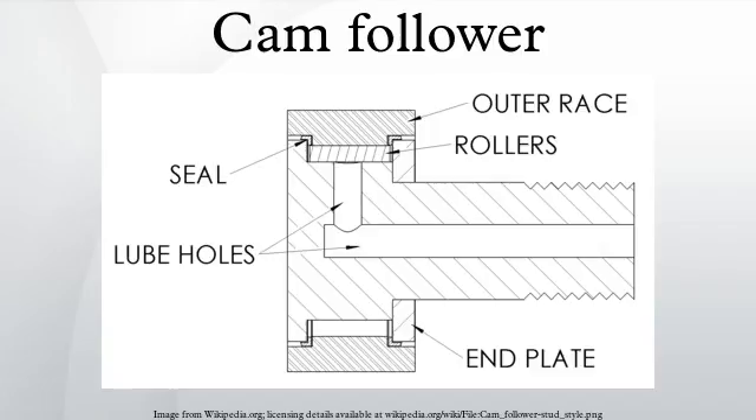All cam followers can be track followers, but not all track followers are cam followers. Some track followers have specially shaped outer diameters to follow tracks. For example, track followers are available with a V-groove for following a V-track, or the OD can have a flange to follow the lip of the track. Specialized track followers are also designed to withstand thrust loads, so the anti-friction elements are usually bearing balls or of a tapered roller bearing construction.